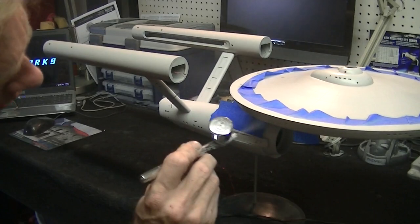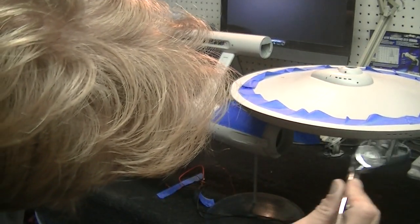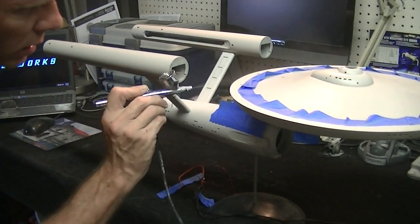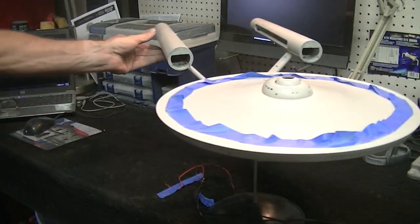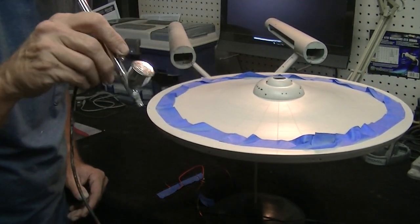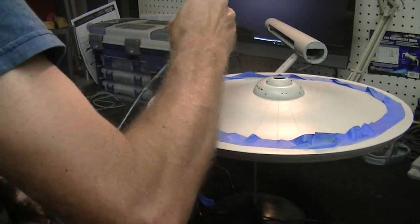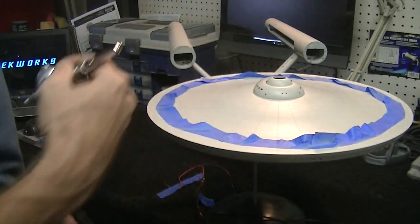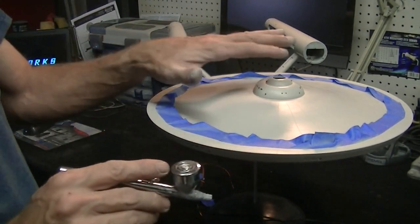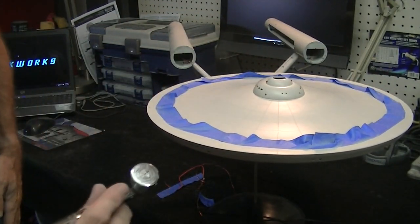This is looking really good guys, turned out nice. There are a couple spots to touch up on the top. I'm using the same batch of paint that I painted this with originally, so it's matching absolutely perfect — you can't even see where I blended it in.